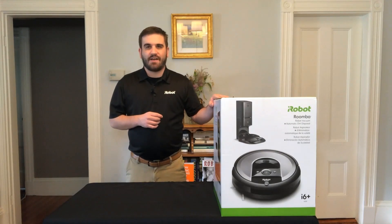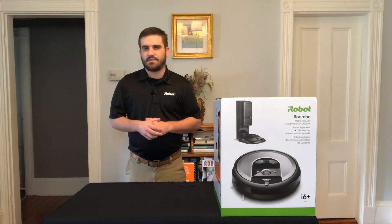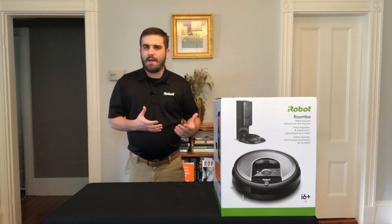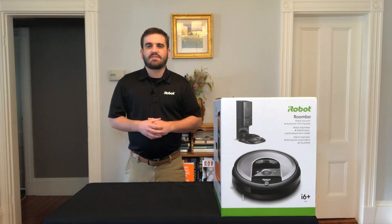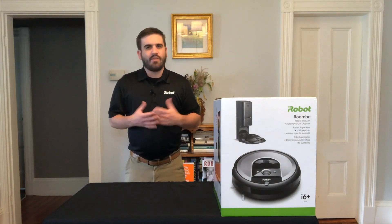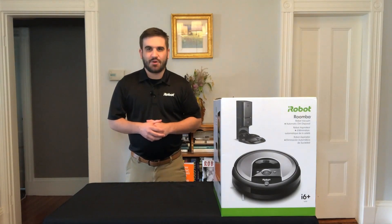Today we're discussing the Roomba i6 Plus robotic vacuum cleaner. The Roomba i6 Plus is an excellent option for those that want advanced cleaning performance, the option to map and clean individual rooms of their home, the ability to create customized clean zones and keep-out zones, and the ability to have your Roomba automatically empty itself into the Clean Base Automatic Dirt Disposal.